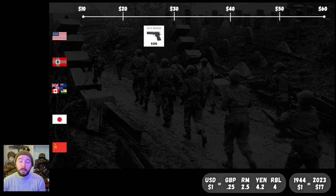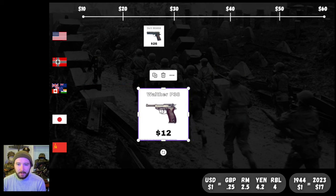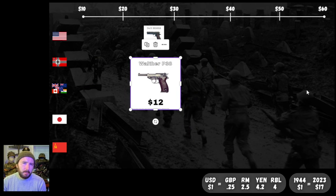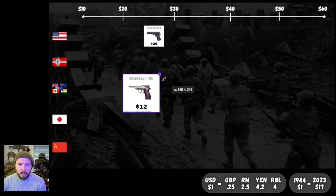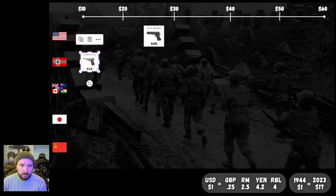Our first section has our chart going from $10 up to $60 U.S. dollars, with the Colt M1911 right there at $26. Next up, hopping over to Germany, we've got the Walther P38 coming in at a pricey $12. It's amazing that they could get the production cost down to $12 — I guess it shows how much more complicated the M1911 was.